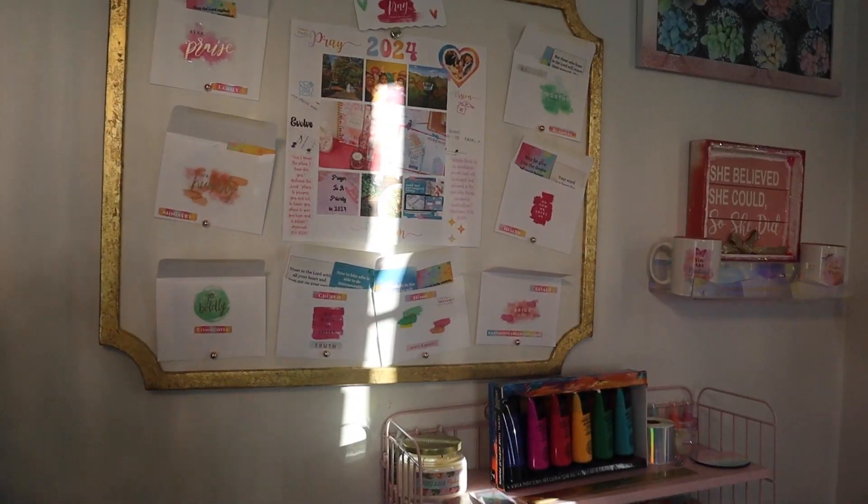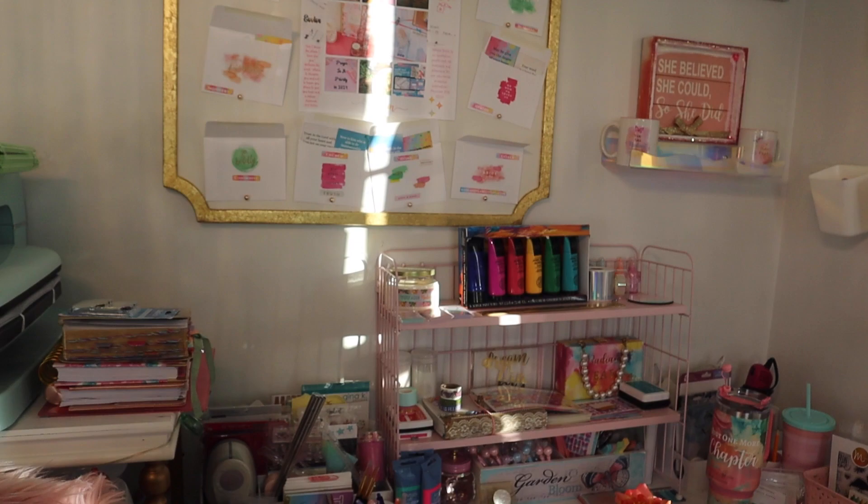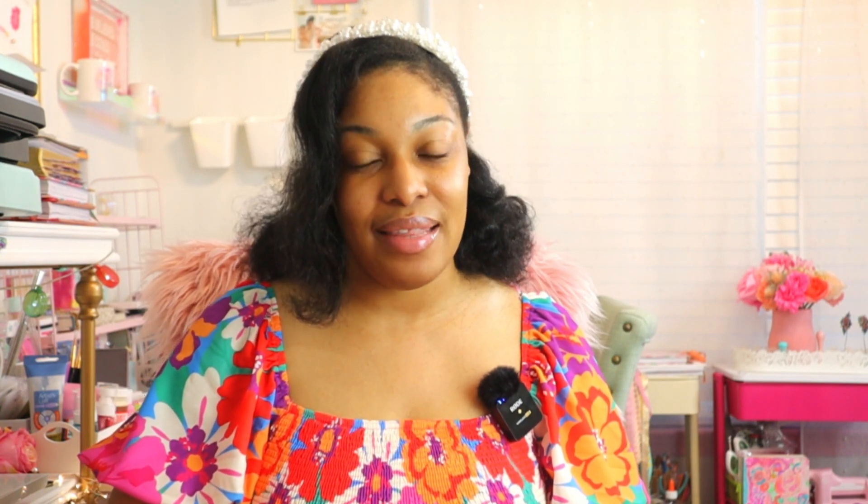Hello Radiant Pearl, welcome! I'm so glad you're here today. We're going to spend some time creating our very own vision prayer board. I'm excited about what the year has in store, doing it with Christ as our guide. I want to take a quick moment to share what inspired me to create this and take you through the process.